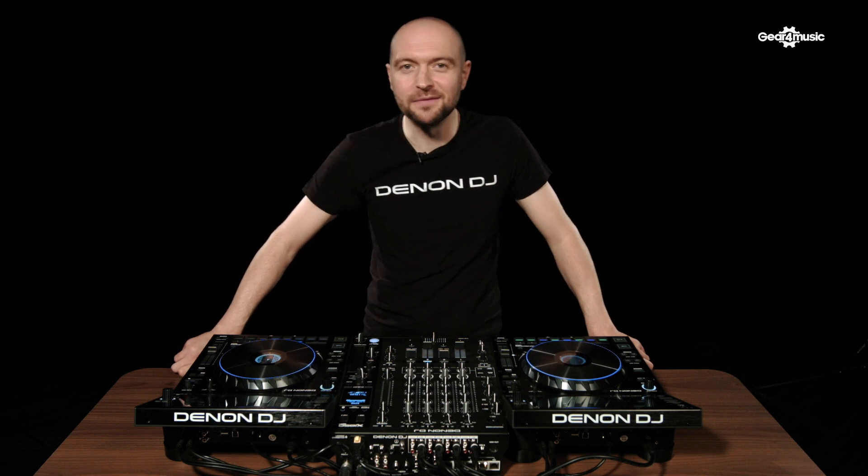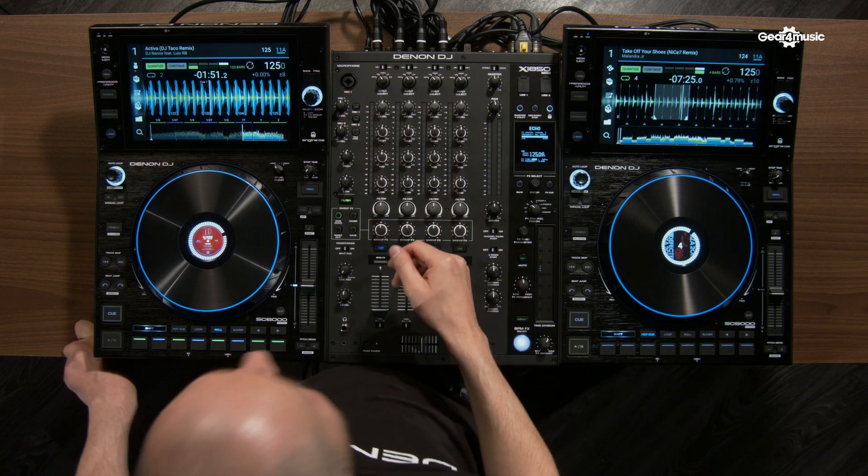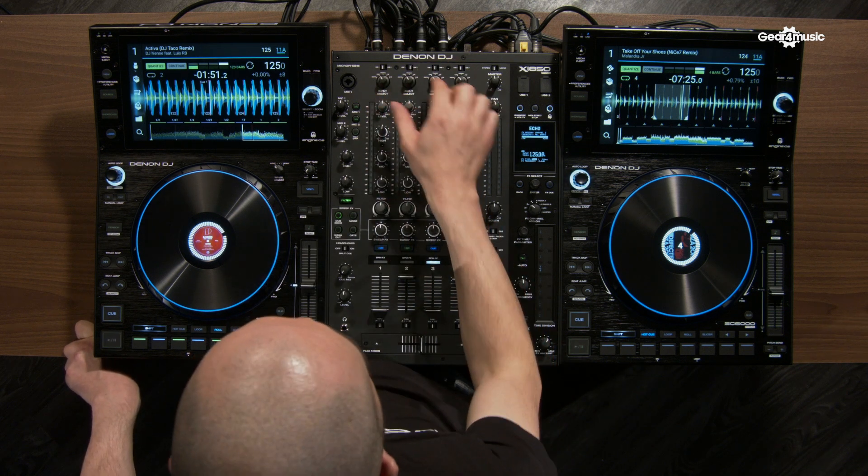Each channel of the X1850 mixer is switchable to line, digital, phono, USB, or DVS, with the sound card switchable between USB 1 and 2.